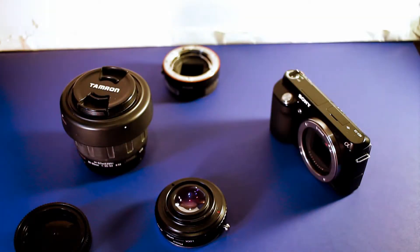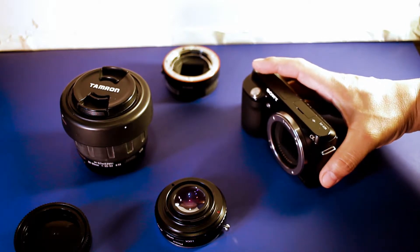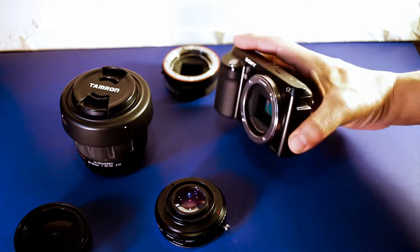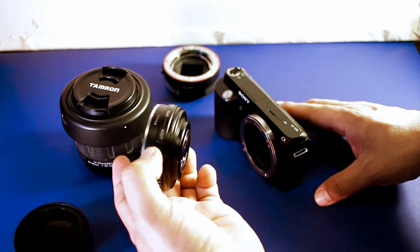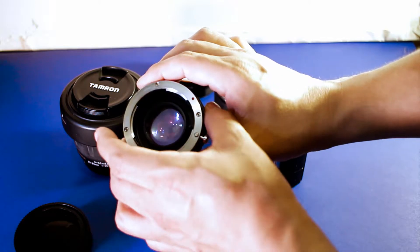Hello everyone. This is how to attach a focal reducer to a Sony NEX F3 camera, which is an e-mount camera. This is the focal reducer by the company Pixco, and what makes it different is that it has a glass element inside.